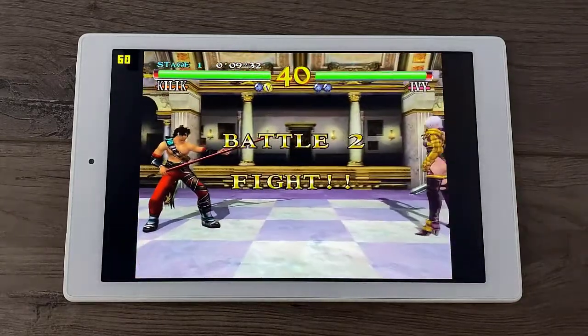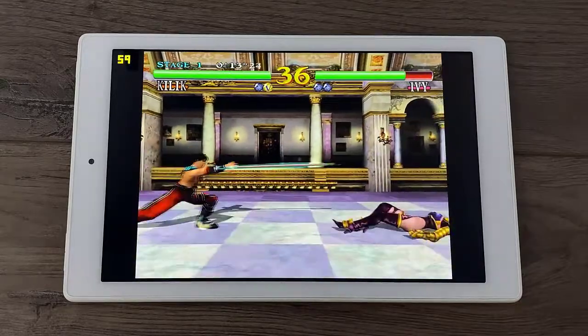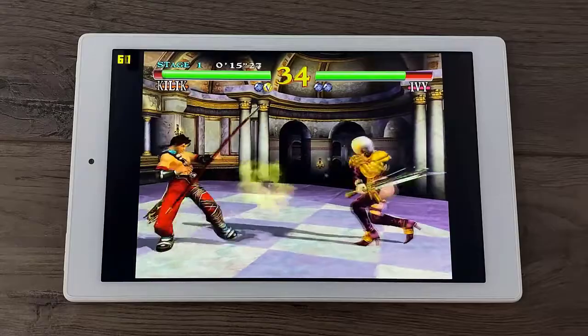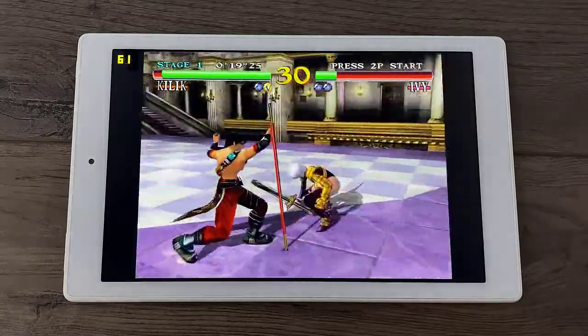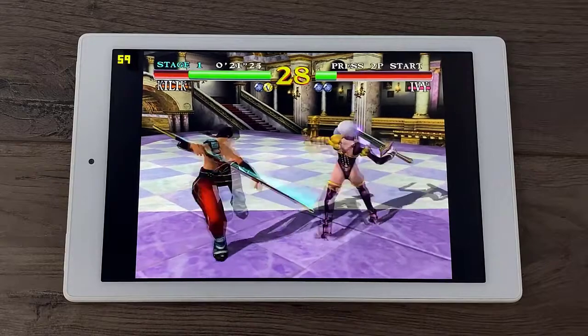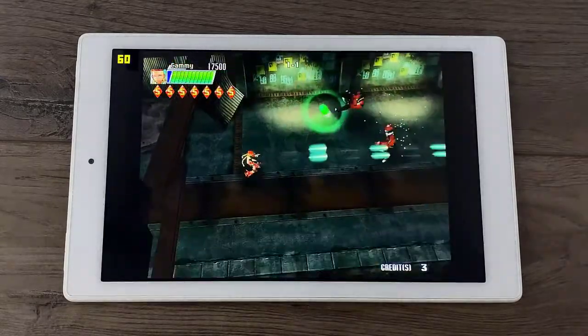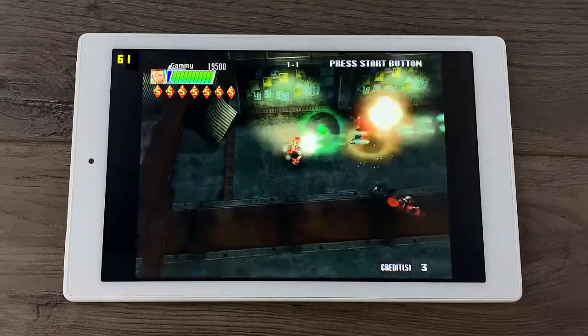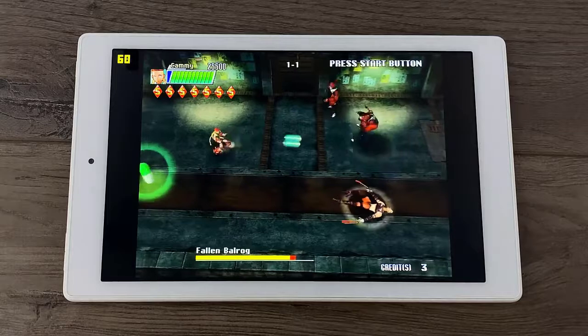Here we're getting full speed emulation with upscaling, which is pretty awesome. This is the original Soul Calibur, which happens to be the best version for Dreamcast. One more for Dreamcast upscaled — this is Cannon Spike, and yes, Marvel vs. Capcom 2 will run at full speed on this device.